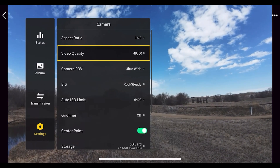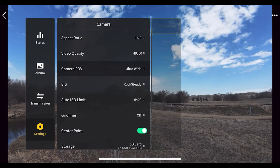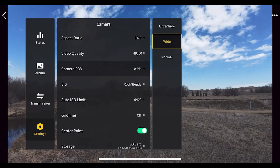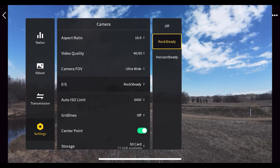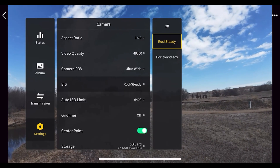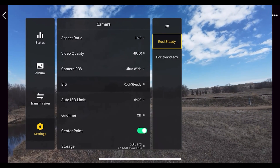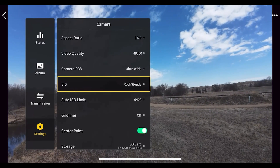Under 'Camera' you can change the aspect ratio to 4:3 or 16:9. Video quality has lots of options — I keep it at 4K 60. You can change the field of view from ultra-wide to wide to normal; you won't see a difference in the goggle view, but the recordings will reflect that change. Stabilization options include Rock Steady and Horizon Steady. Rock Steady keeps everything smooth with horizon tilt during flight; Horizon Steady keeps a straight horizon. You can also turn both off and stabilize footage yourself.